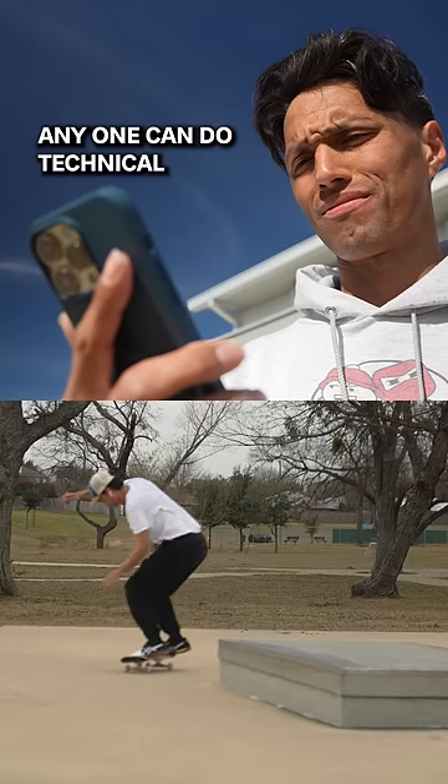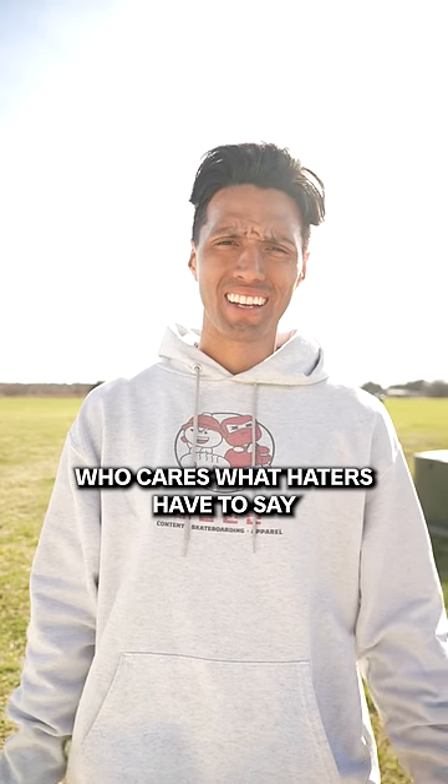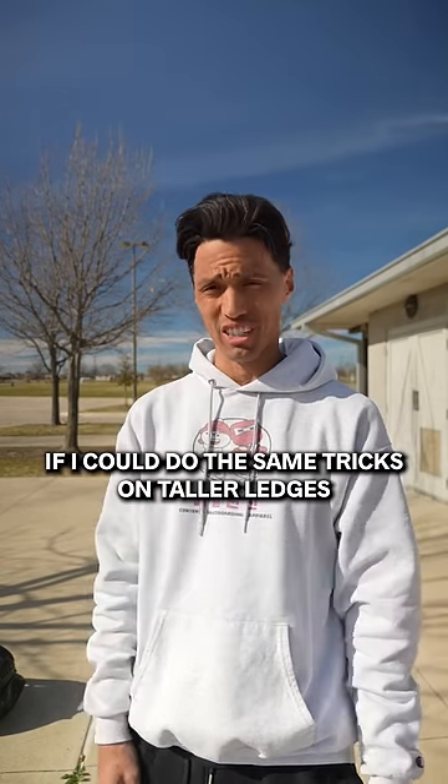Stop skating such tiny ledges! Anyone can do technical tricks on curbs. Who cares what haters have to say? Except when it's kind of true. Doing technical tricks on smaller ledges isn't easy, but it would be cooler if I could do the same tricks on taller ledges.